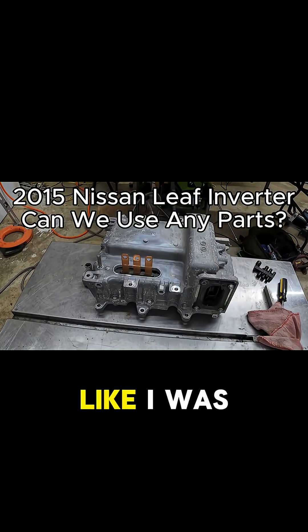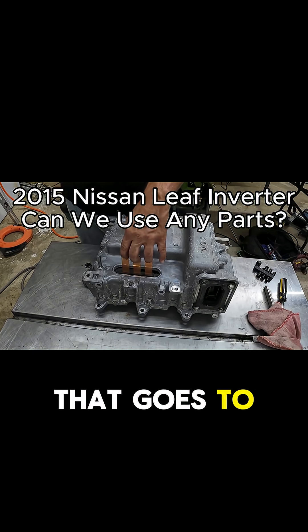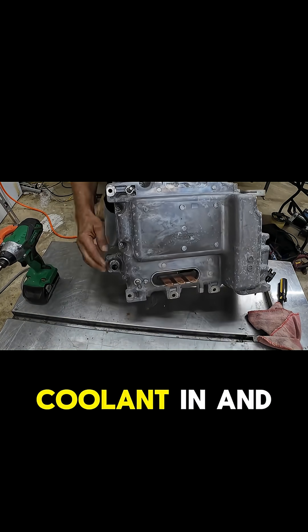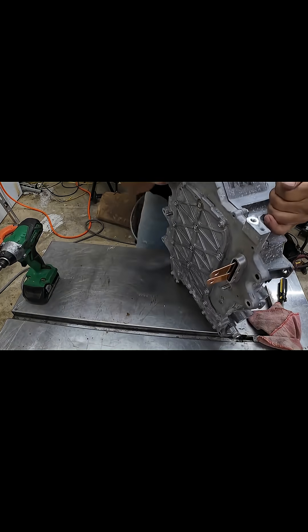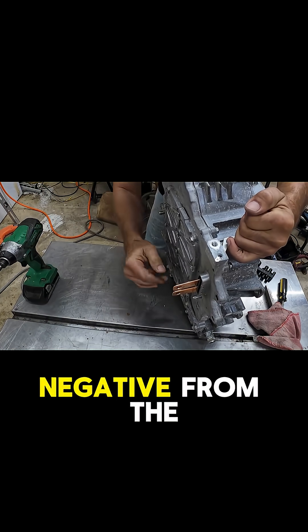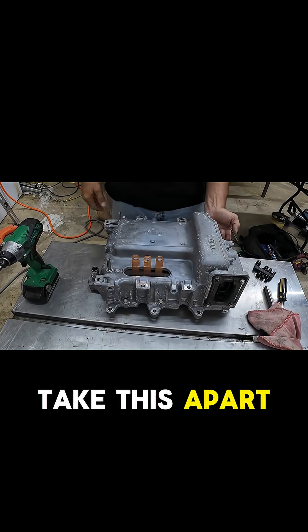Like I was saying in the short, I might as well go over this again. We've got — this is upside down right now — we've got the three-phase coming out of it that goes to the motor. Then we have the coolant in and out ports. On the bottom we have the high voltage DC lugs — the positive and negative from the PDM.